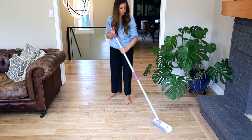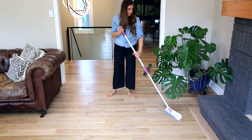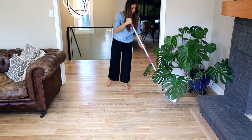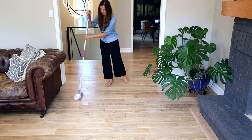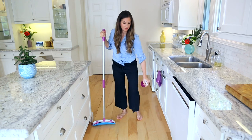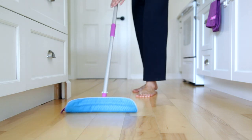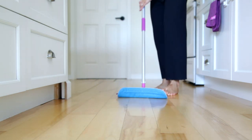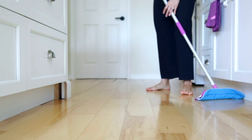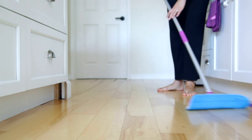For dry dust mopping, you can use the S-pattern. For this, I've got the mop head disengaged from the locking mechanism so I get that full 360-degree rotation, and I'm controlling the mop from the top. For using the mop wet, I like to use the W-pattern. Find the grain of your flooring if you have hardwood floor — otherwise, don't worry about it. Just pick one direction and essentially draw big W's on the floor, going straight on the way up and angled on the way down.